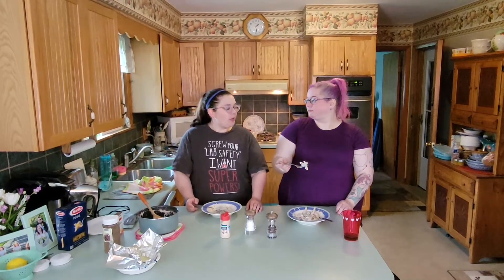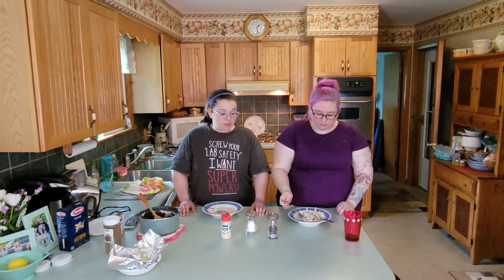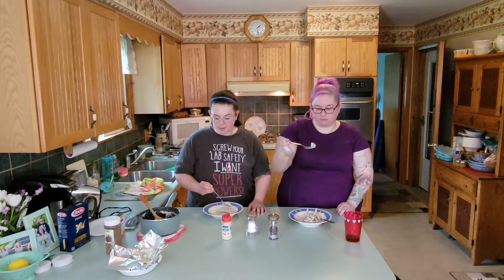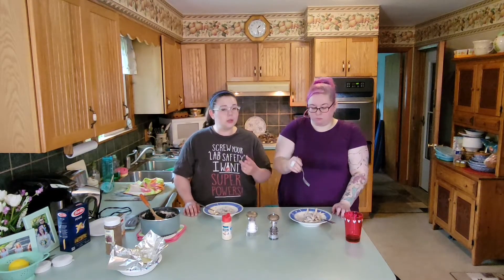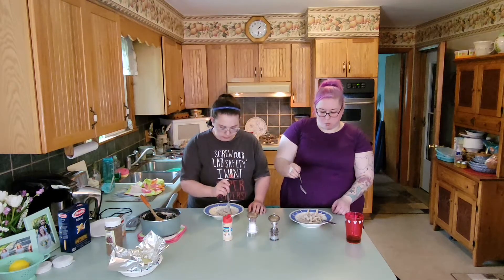Alright, so we have had everybody else here taste test and I'm happy to say it has been redeemed by five out of five taste testers. So if you're looking for maybe now a not-so-questionable recipe, make this — add some salt and pepper and some garlic powder, or do the roasted garlic because I think that would be even better. And you've got yourself a good meal. Thanks for joining us for the Questionable Kitchen Redemption special and we'll see you next time.